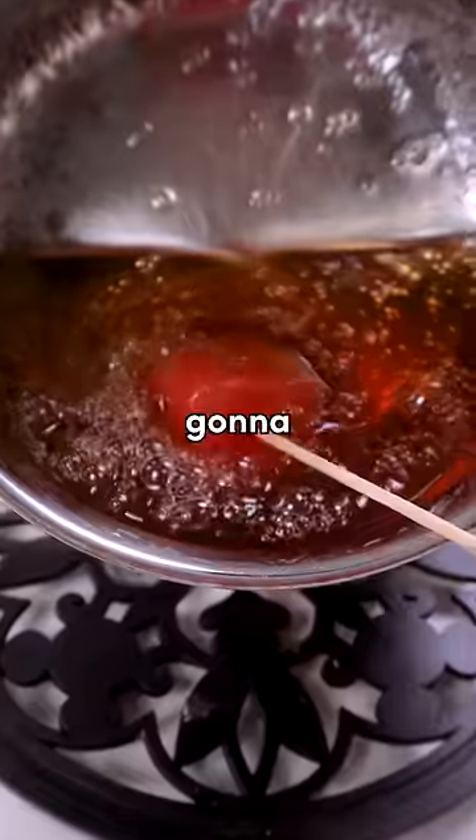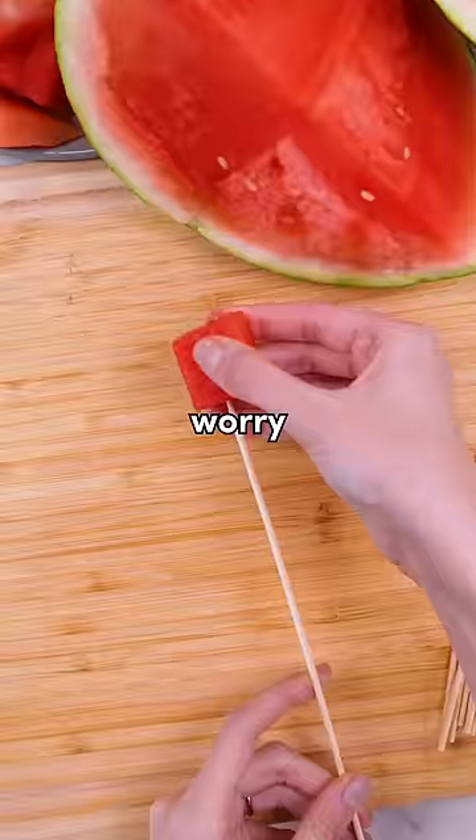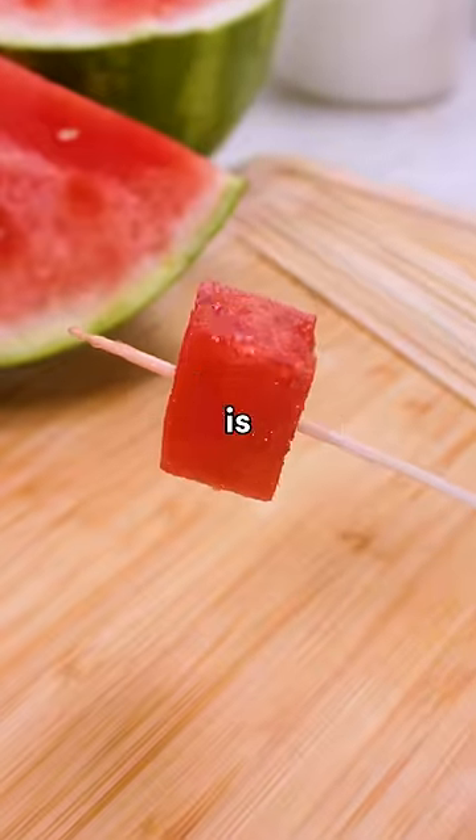I tried making watermelon tanghulu, but I'm not gonna lie, I was a little sus, especially after the last time I tried making this. My biggest worry is that the fruit has to be exceptionally dry, which watermelon is not.